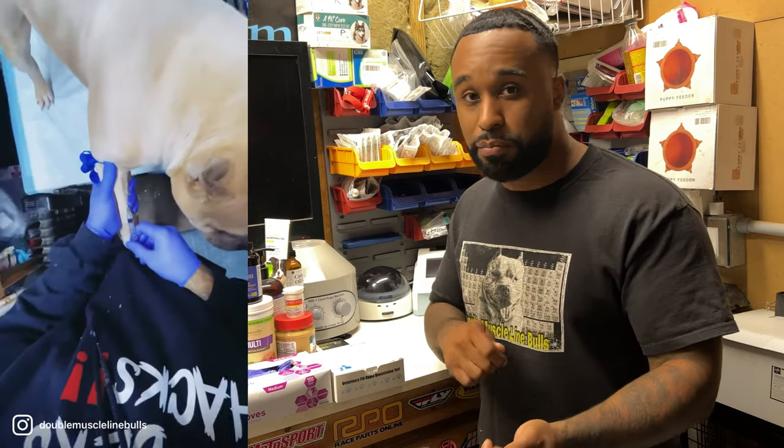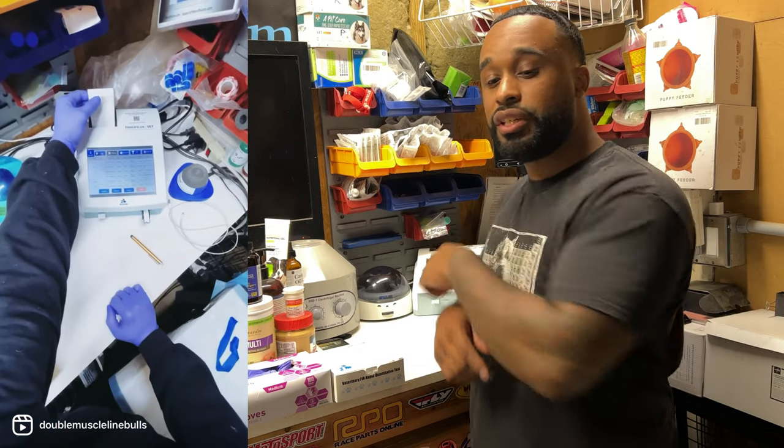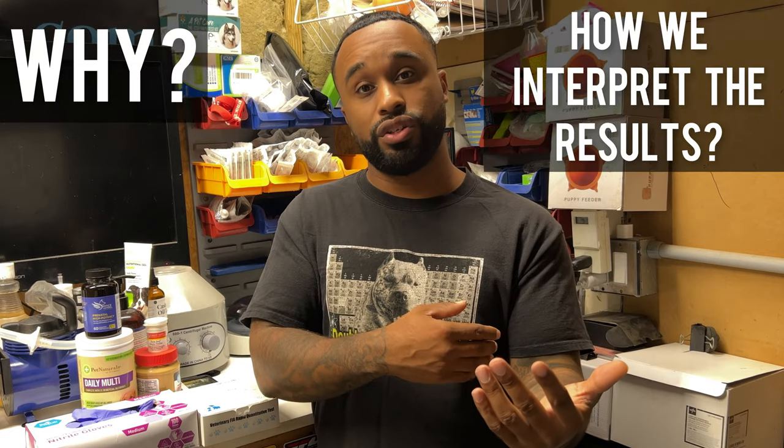Regular progesterone test — the same exact way you would get a progesterone test done, where you're drawing the blood, spinning it down, putting the serum on the cassette strip, putting that inside the progesterone machine, giving you a number. It's the same exact way. So the only difference is really why we're doing them and how we interpret the results.